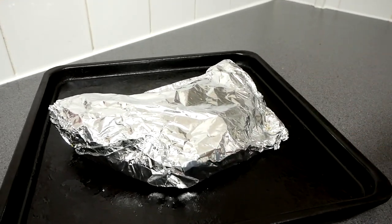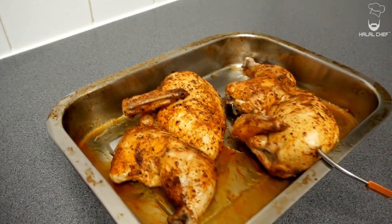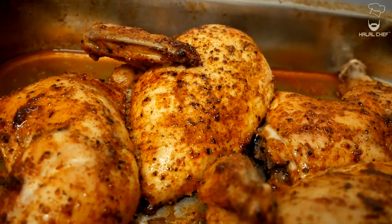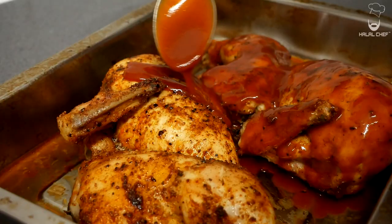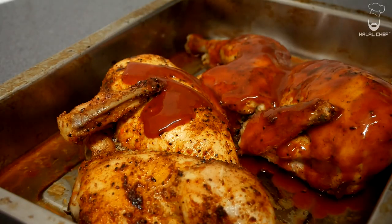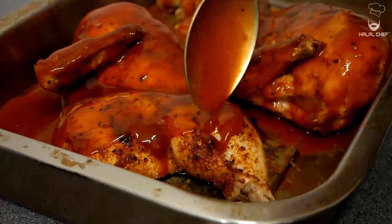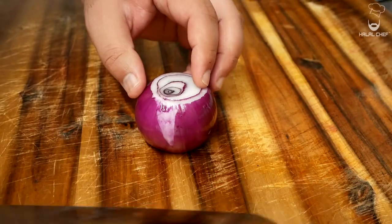Our barbecue ribs are ready — I'm going to let them rest for around 15 to 20 minutes. The chicken is done, so let's remove it from the oven. You can see it's been beautifully cooked to a perfect temperature — this is why you need an Inkbird thermometer for consistent results. Add some barbecue glaze onto the chicken and put it back in the oven for an additional 10 to 15 minutes.